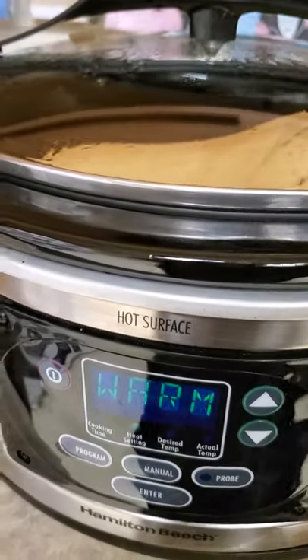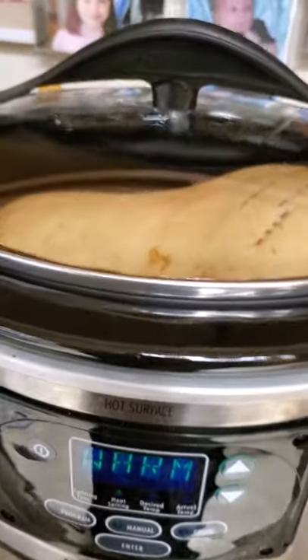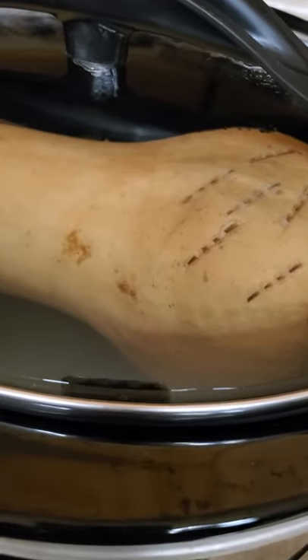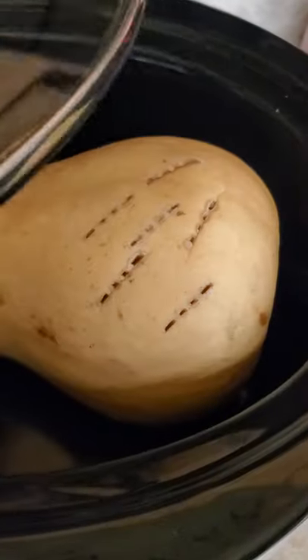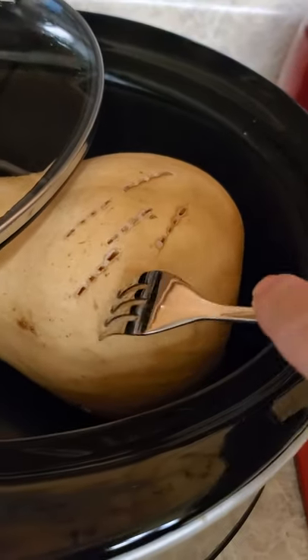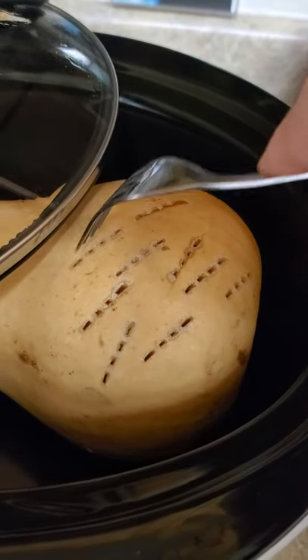We've had our butternut squash on warm for a good 24 hours now and you can see I've poked it — it's looking lovely. Let me show you how gentle it is. This is on the warm cycle of the crock pot, which only gets between 95 and 110 degrees, and with a regular kitchen fork you can just poke it and see how gently it goes in there.